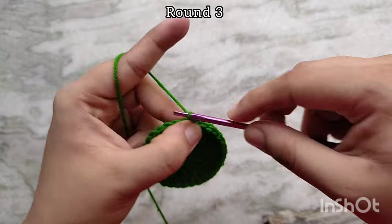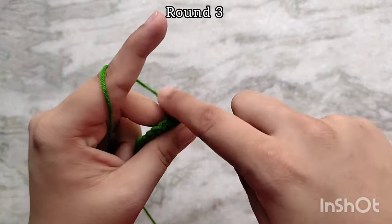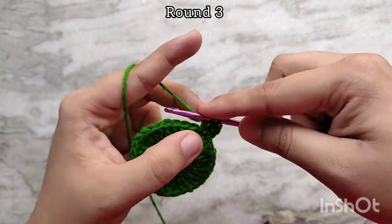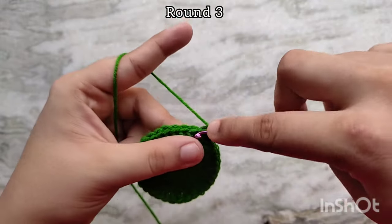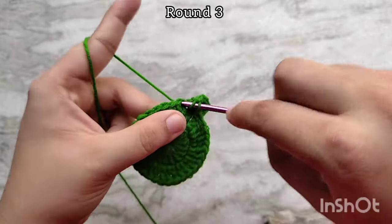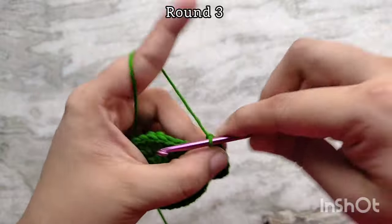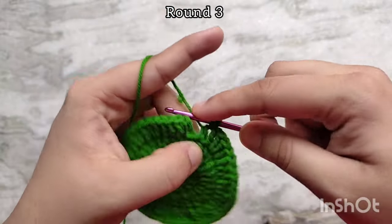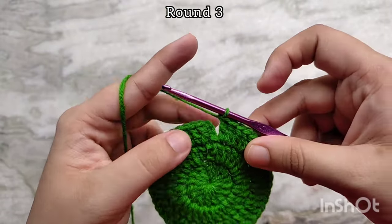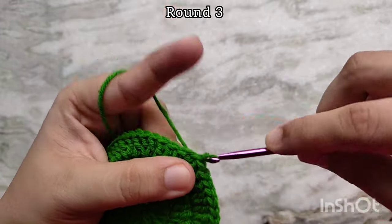For round 3, chain 3 to start. Then in the next double crochet place 2 double crochets. In the next stitch place 1 double crochet. And then in the next stitch place 2 double crochets. Continue repeating this sequence of 1 double crochet, 2 double crochets, 1 double crochet, 2 double crochets all the way around. At the end of round 3, slip stitch on top of that third chain of the first chain 3 to join. At the end of round 3 you should have 48 double crochet stitches.